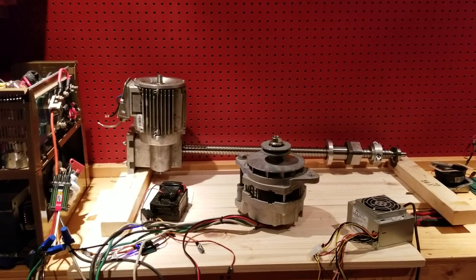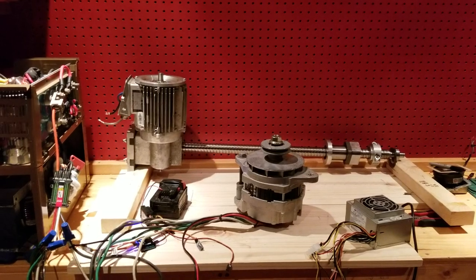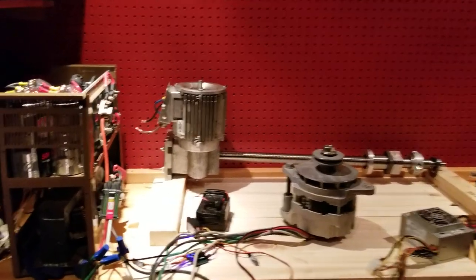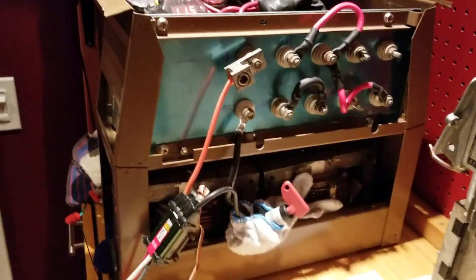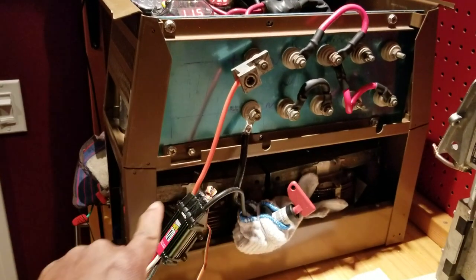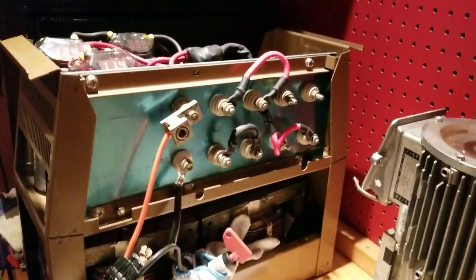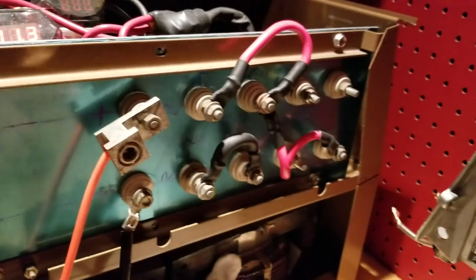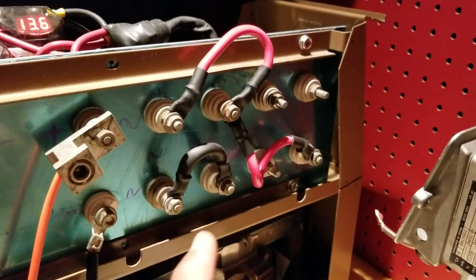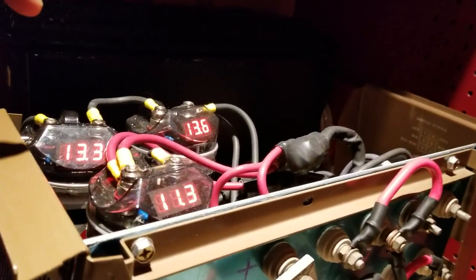This is a follow-up from a video I did a long time ago about running this alternator as a DC motor. What I've got going on here is a power supply that I built with two 24-volt battery transformers. Power comes up to this terminal block here as AC, then comes to these terminals so I can select how much voltage I want to eventually send to my capacitor bank.